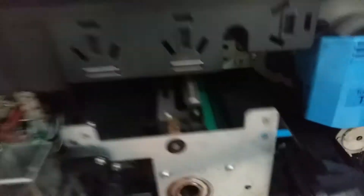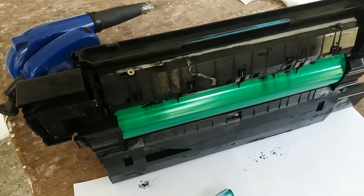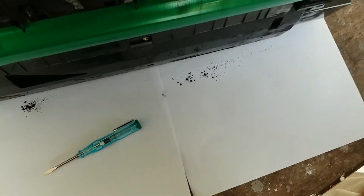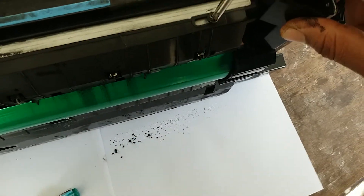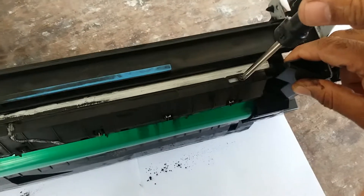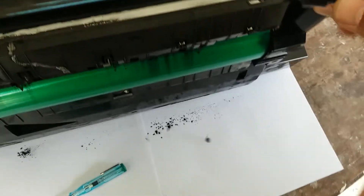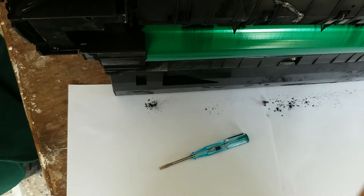Now the drum is coming outside. Remove it from the machine carefully. Now open this one very carefully and remove this screw. Also remove this.